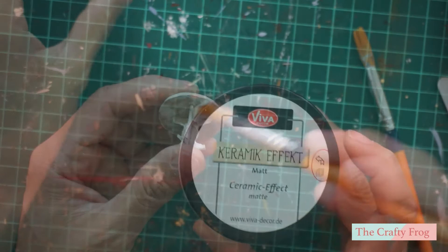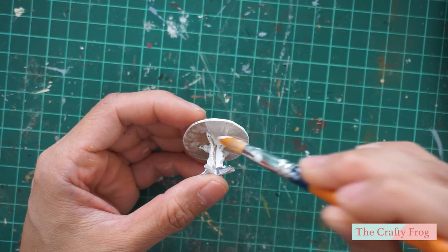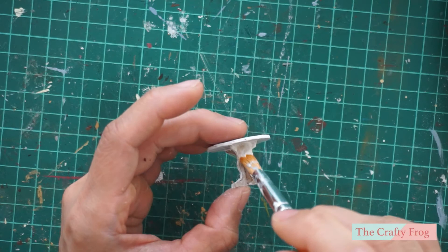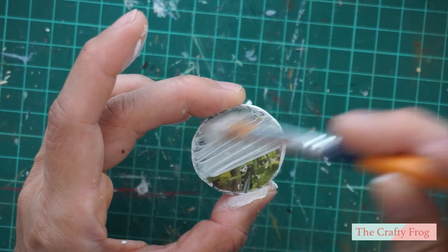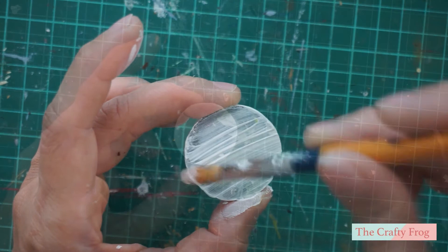Next, I'm going to use this ceramic effect paint to prime the cake stand. If you don't have this, you can use any primer that is available. You can coat the cardboard more than once — especially if you are using a printed cardboard, it may take two or three coatings to completely cover the print.